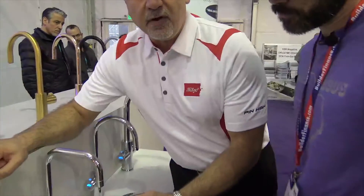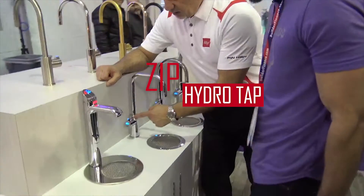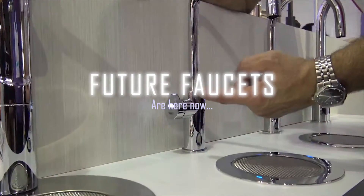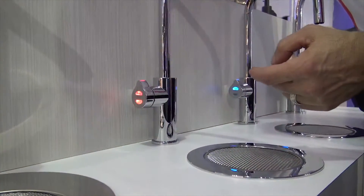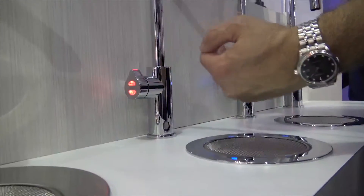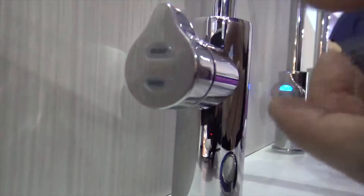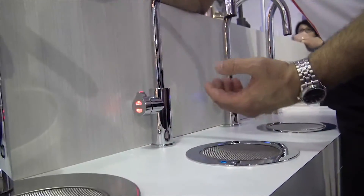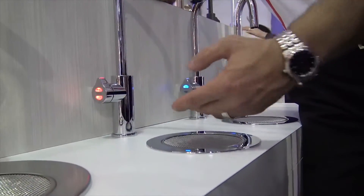The system always defaults to cold water, indicated by the blue light. To change the mode, you touch the top button — now it's dispensing sparkling water. Touch it again and it goes to red for hot water, which is in safety mode. You hit that button twice, and when it's flashing you can dispense hot water. If you wait long enough it stops flashing and returns to safety mode, so kids won't be able to access it.